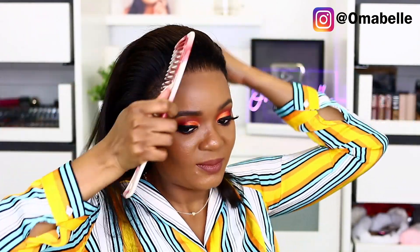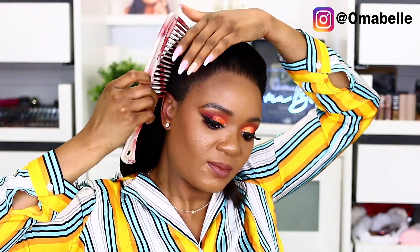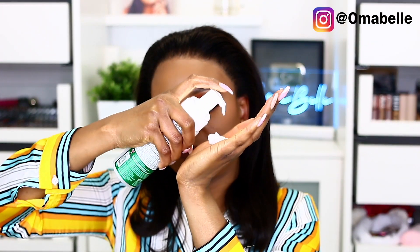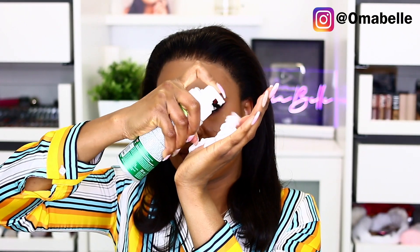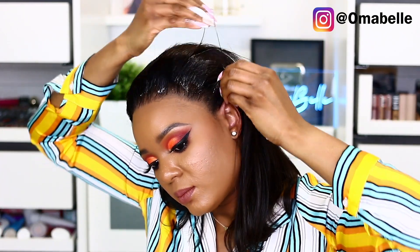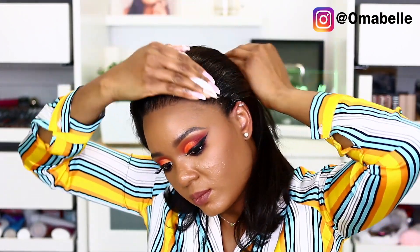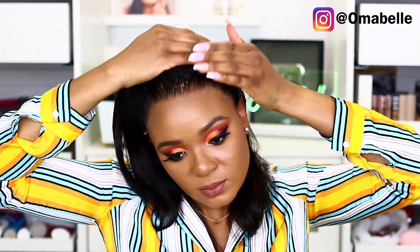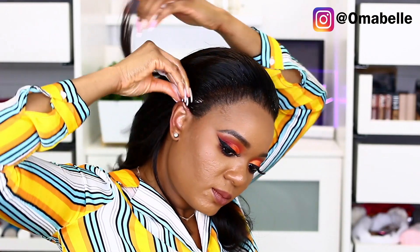Now I'm simply going to comb it all back and then use my olive oil hair mousse to lay down the front part of the hair — you want the front to be as sleek as possible. I've noticed that olive oil hair mousse helps to set the frontal and the front part of the wig so it doesn't move.